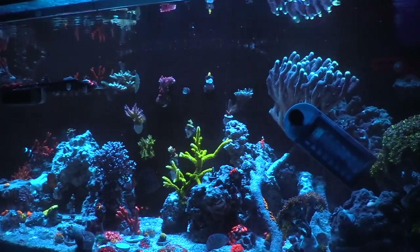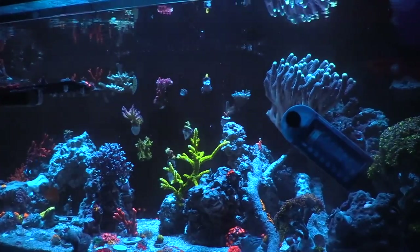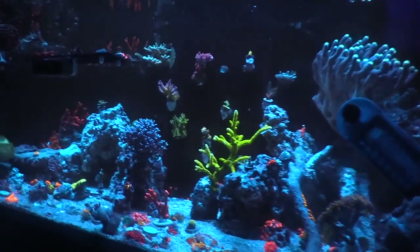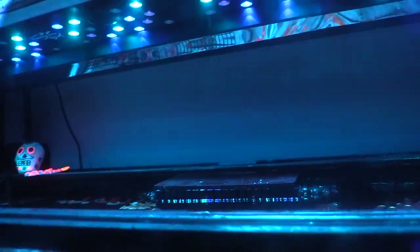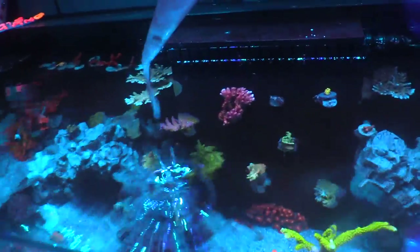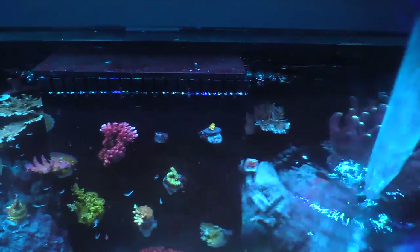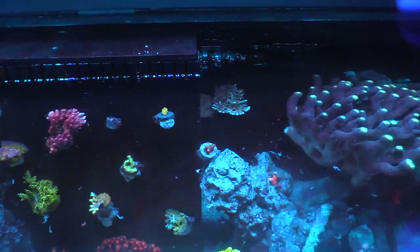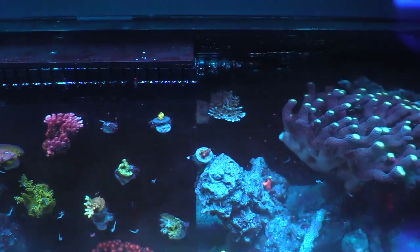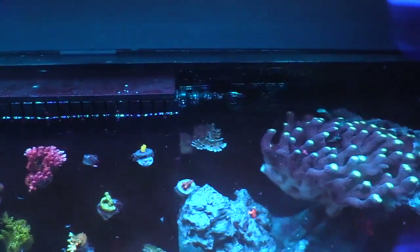If you haven't done any top-down views on your own tank, you really should. Get yourself a chair and be careful with your phone - you don't want to drop it in there. You can see totally different colors, see how well your corals are growing, and it's just a different view that will make you love your reef tank even more. It's a tough call between top-down and side view, but I'd definitely choose the top-down.